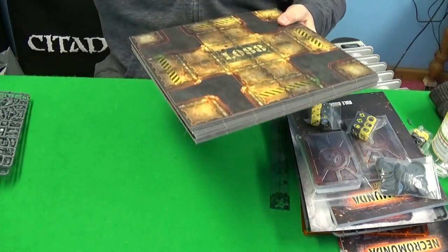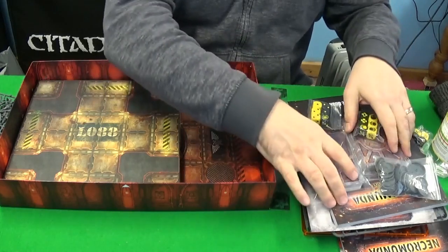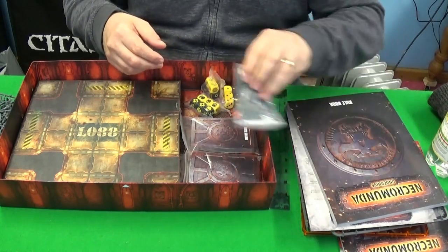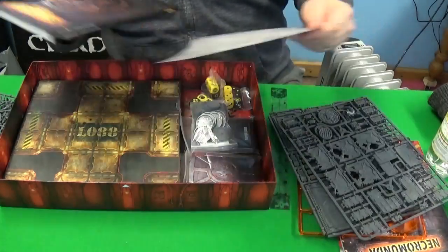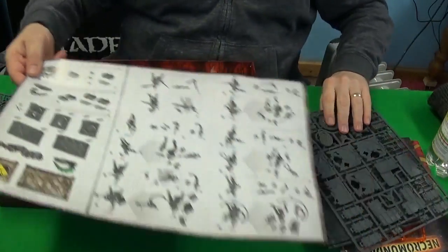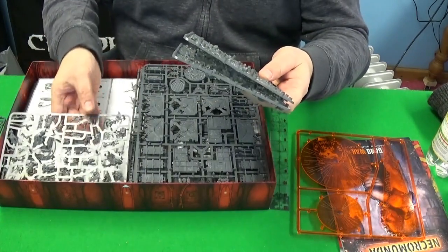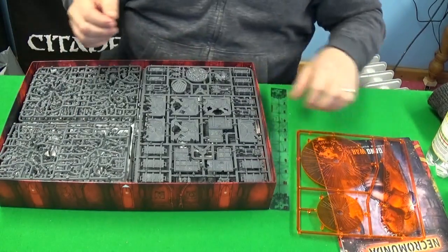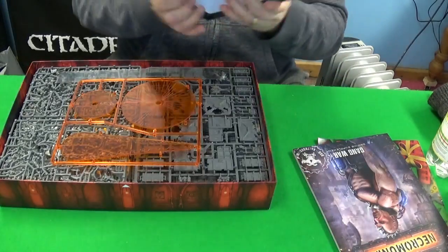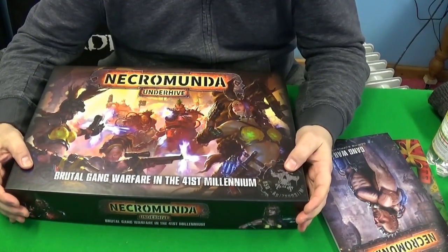All in all, you've outdone yourself again, Games Workshop. This is what they excel at — games like this that are self-contained but can be expanded upon if you wish. Essentially, everything you need to play the game is right there. This is Necromunda Underhive in a beautiful box, which I can now start reading up on the rules for. I'll try to put it back as nicely as I got it out.